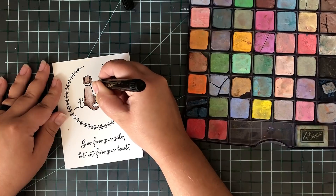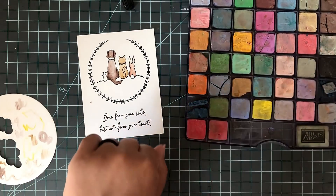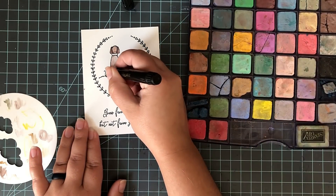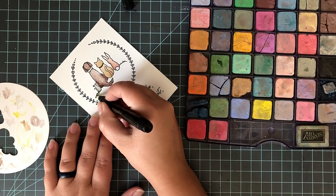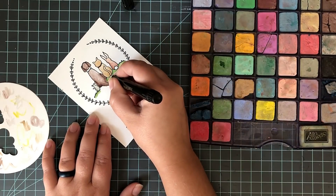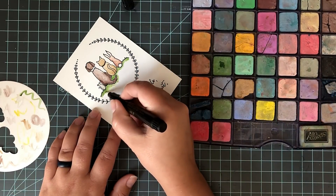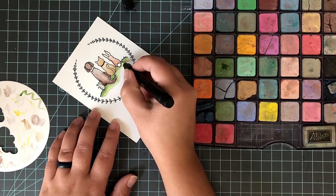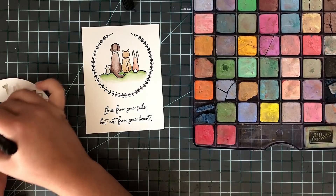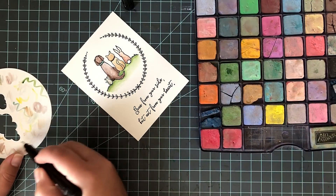I just dip the tip of my Dove blender pen into the chalk. If you just want a little bit of color, just dab it in there. If you want a little bit more, you can kind of scrape a little bit, and then you just go and color in your images. I start where I want the color the darkest, and then use the liquid in the pen to blend out into the lighter color, and that really helps me achieve that really blended-out look. Whenever you're ready to switch to a new color, just scribble off the extra color on a scrap piece of paper until your marker is clean, and then you can go right back into a new color. So you don't need a ton of different markers for different colors — for me, one marker is good enough.